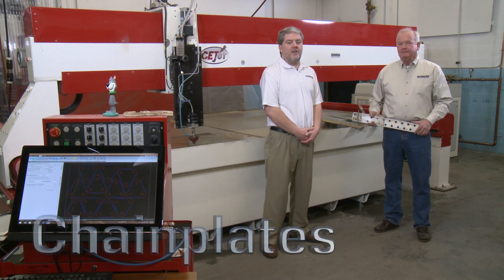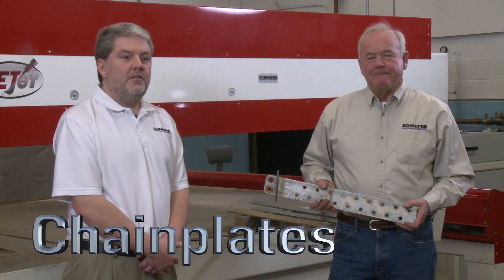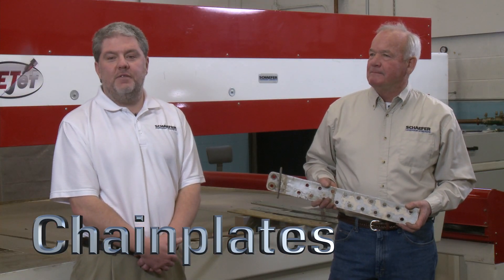Hi, I'm Steve Matricott, Director of Sales and Marketing at Chafe Marine. I'm here with Fred Cook, President of Chafe Marine, today to talk about some of the problems we see in the field when going to boatyards, marinas, and talking to riggers.